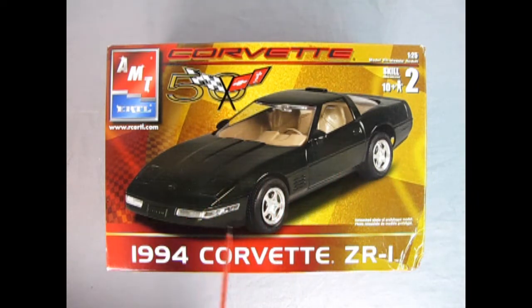I've been doing a little research and the ZR1 engine went from 1990 to 1995. That was a special engine that was designed by Lotus and Corvette.